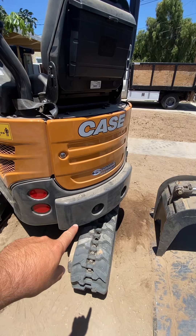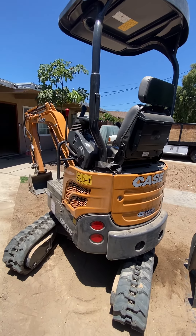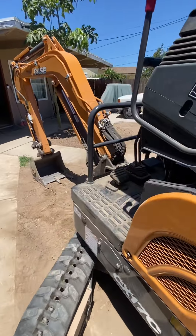I also got the side plate — the weight plate in the back. It's very efficient on gas. I like it. I'm really happy with it.